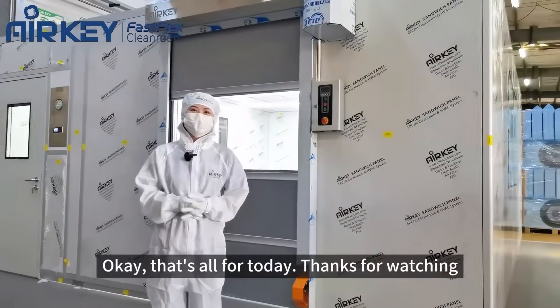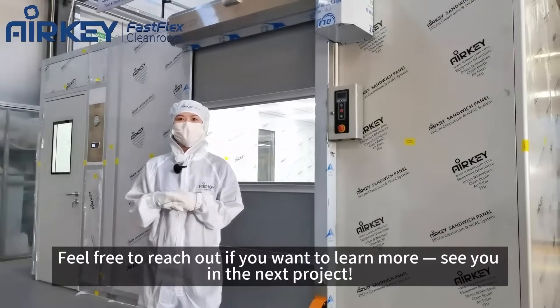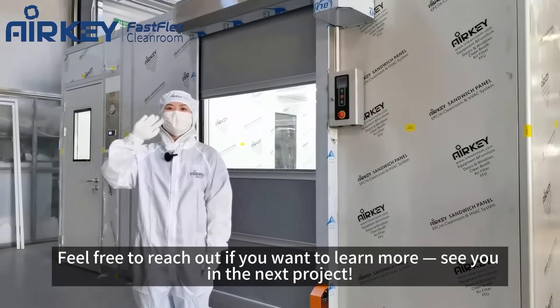That's all for today. Thanks for watching. Feel free to reach out if you want to learn more. See you in the next project.